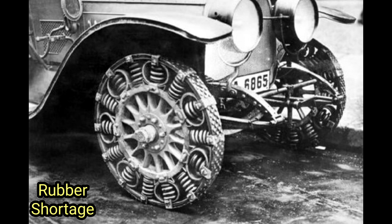However, despite showing promise, the end of the First World War and subsequent advancements in rubber technology led to a shift back towards traditional rubber tires. Rubber became more accessible again, and improvements in tire manufacturing techniques and materials enhanced the reliability and performance of rubber tires.